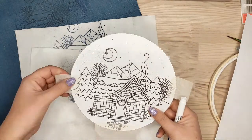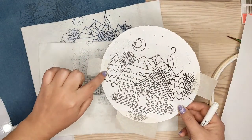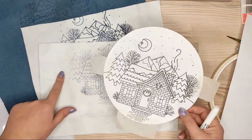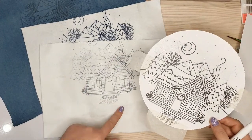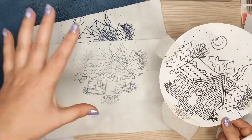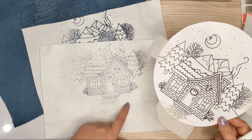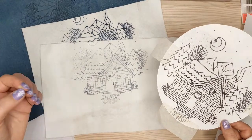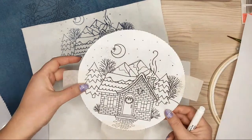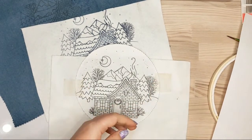One more thing: when you go over the masking tape with your iron, it can leave some glue on your fabric. I have some glue on my fabric, but it's outside my design and won't be visible in the hoop. It will actually work like a stabilizer — it'll stick inside the hoop and keep my fabric tight. So I don't mind.